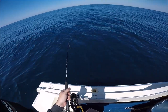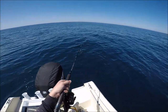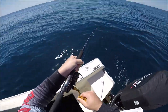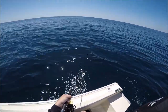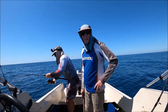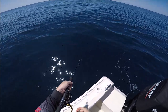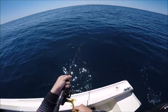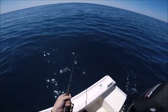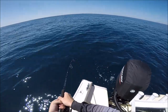Oh, that is a monster cobe! It's a monster — look at the size of it down there. It's massive, mate. He's coming around. They fight dirty, these cobes — they just don't give up. You never have them until they're in the boat. He'll play up even when we get him beside the boat. I'll have a go when I stick a gaff in him, if we get that far.